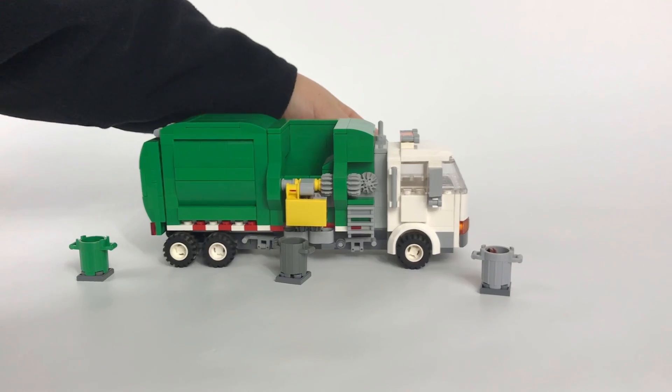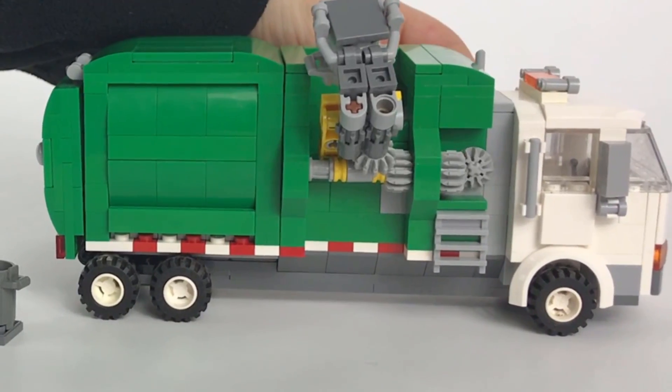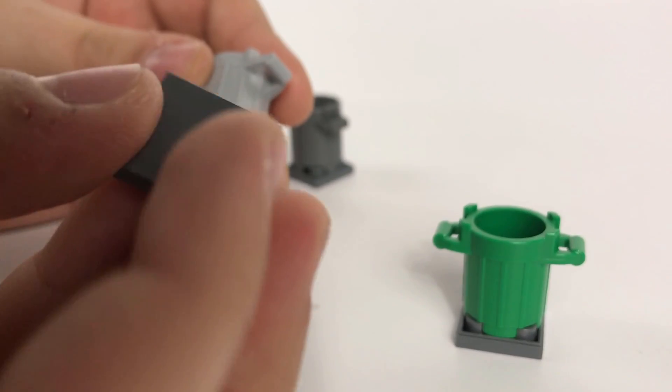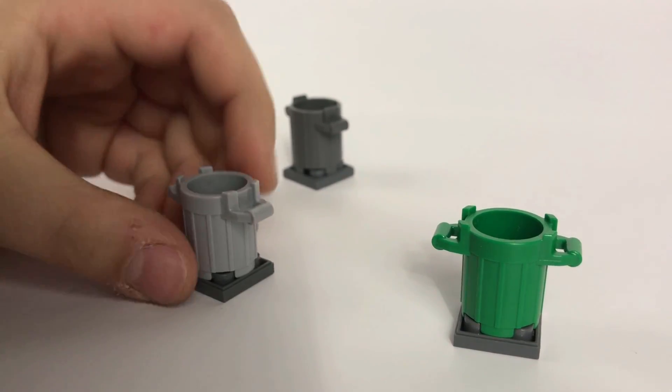The action is smooth and makes dumping garbage a load of fun. The trash bins are standard LEGO dustbins, with a plate added on the bottom so they work with the bin arm, just like the trash bins you'd see on your street.